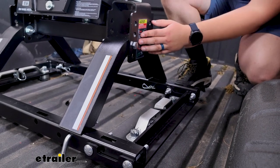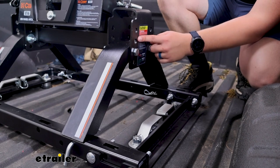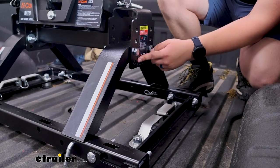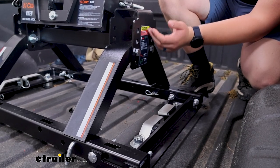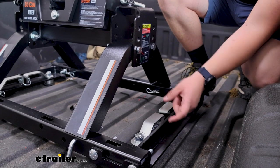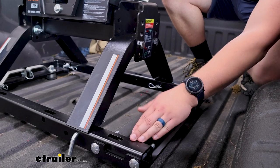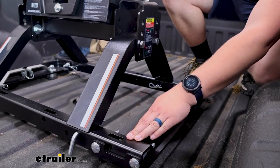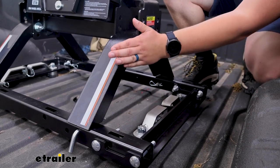Now one other thing to note with this kit is that the fifth wheel hitch has height adjustment built in anywhere from a head height of 13 all the way up to 17 inches, but with the adapter rail kit sitting below it, it's going to be adding two and a half inches of extra height no matter what, just because it's an extra piece between your fifth wheel and your bed.